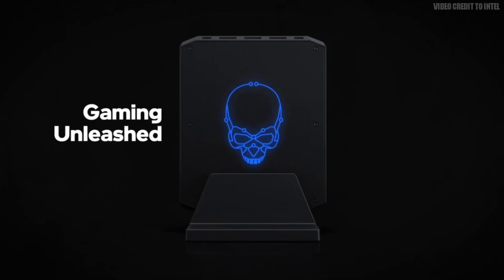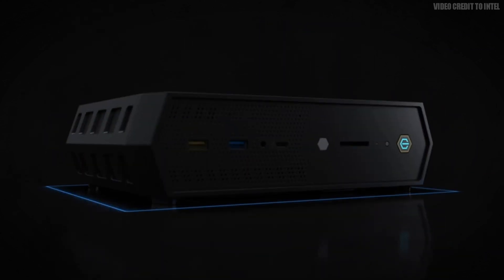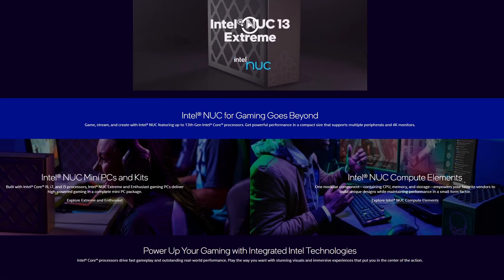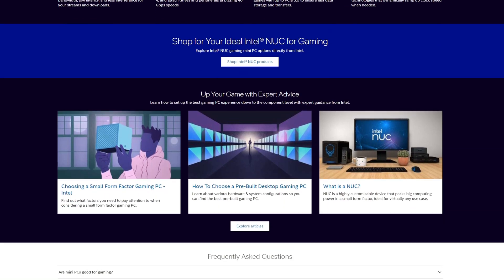NUC stands for Next Unit of Computing. Intel's been making NUCs for about 10 years now, and this specific model I'll be showing you is the NUC 12 Enthusiast Kit. Intel is currently on version 13 of the NUC line, so if you like the specs of the 12, you'll really like the specs of the 13.